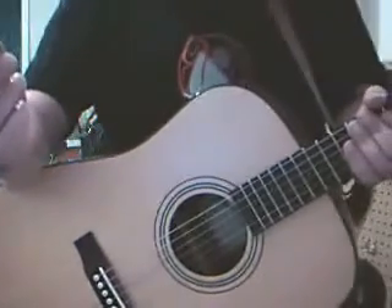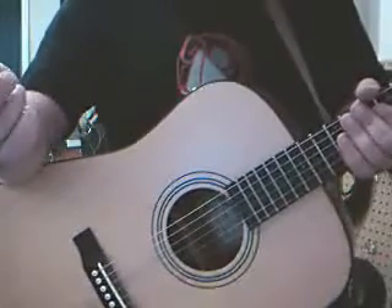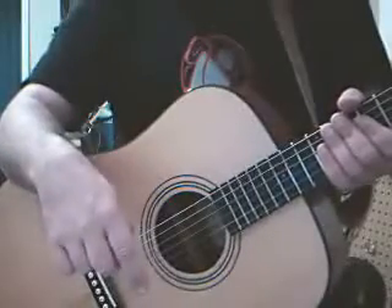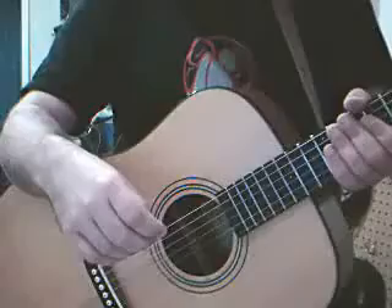That's how to hold the pick and hold the guitar. So why don't we move on to anatomy of the guitar so we know what we're talking about here. We'll do that in module three. So we'll see you then.